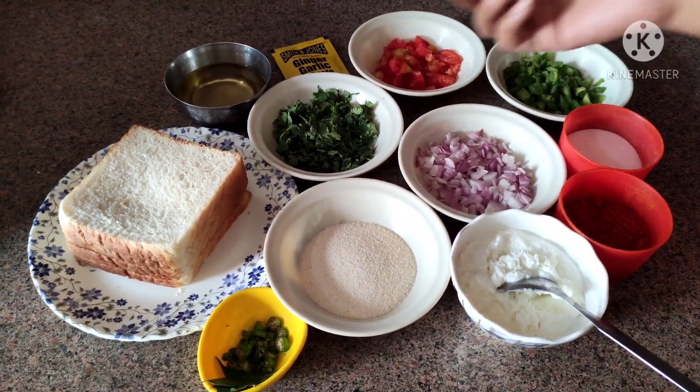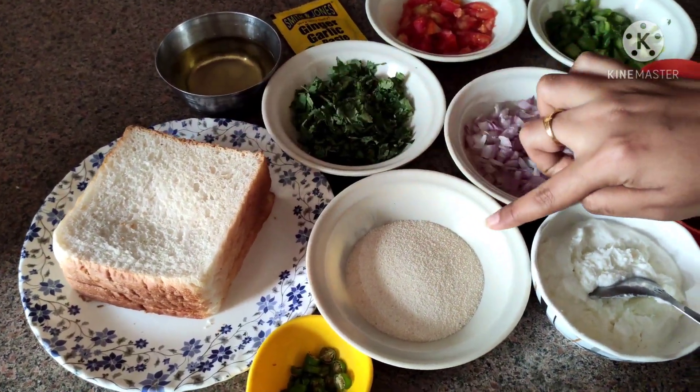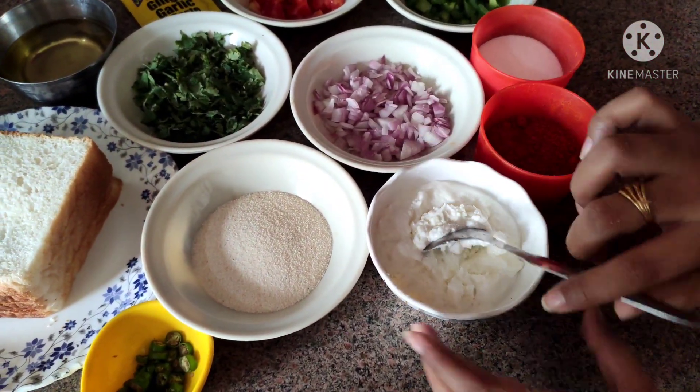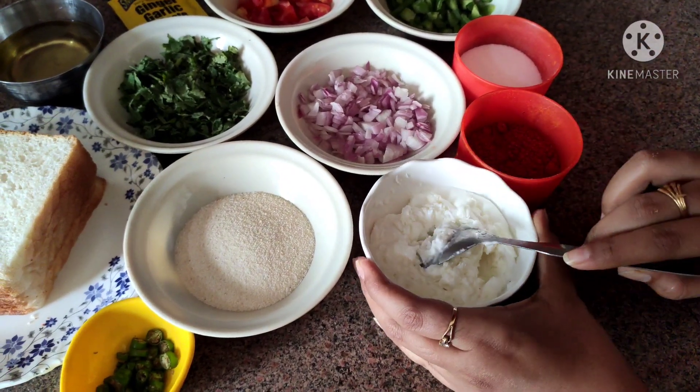For Rava Bread Pizza, we first need bread. Rava, which we also call Suzy. And this is Malai Fresh Cream, which is available at home.